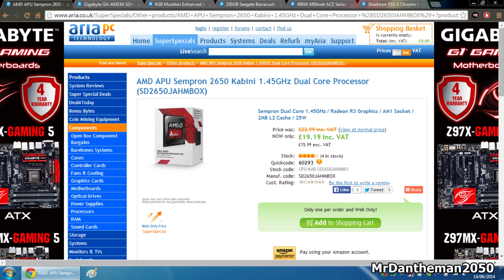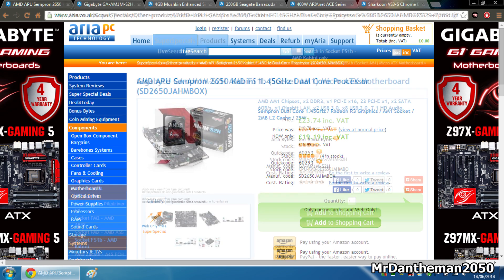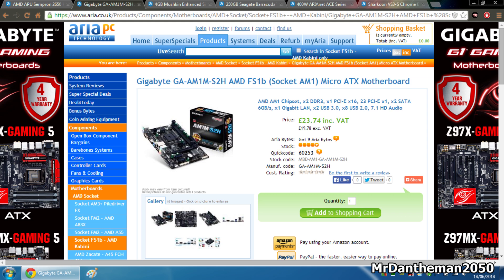Moving on to the motherboard guys, we're going to be grabbing the Gigabyte GA-AM1M-S2H. This is £23.74. This Micro ATX motherboard is quite loaded to be honest, because you're getting expansion slots — one PCI Express x16 slot and a few PCI Express x1 slots, as well as two 6 Gigabit SATA ports. I've seen boards that are twice this price and you don't get 6 Gigabit ports. You also get two USB 3s, which is always handy, eight USB 2s, and 7.1 audio. For £23.74 it's an absolute steal. Do bear in mind it is Micro ATX.